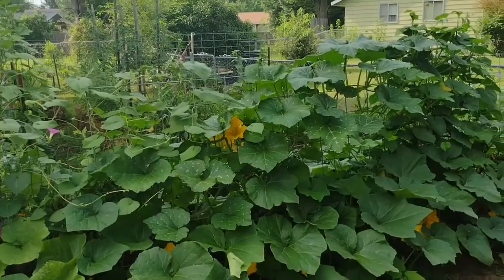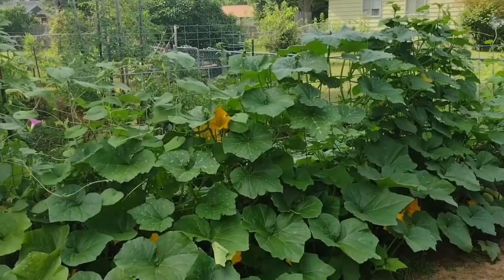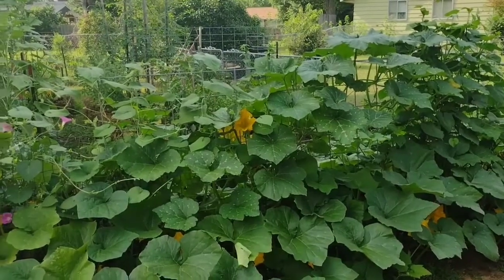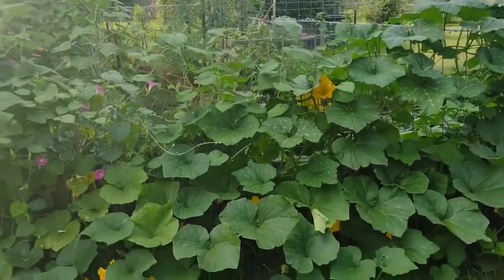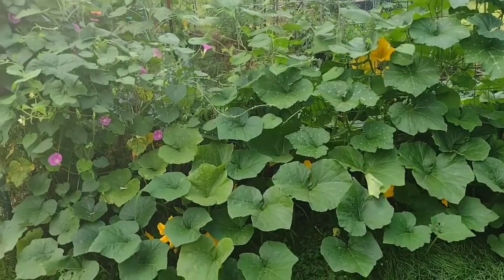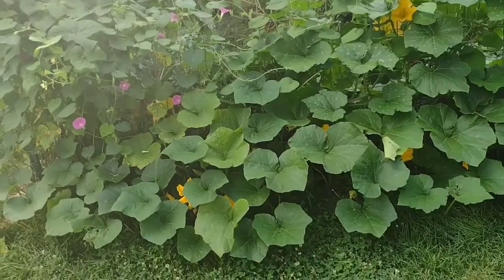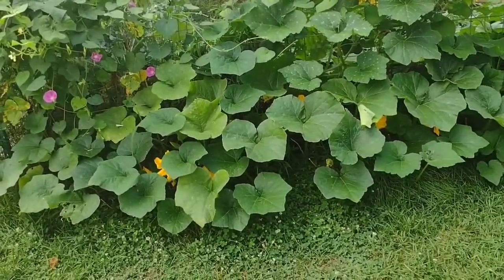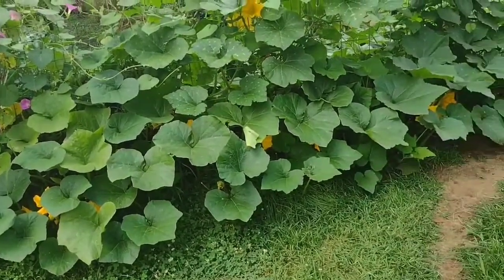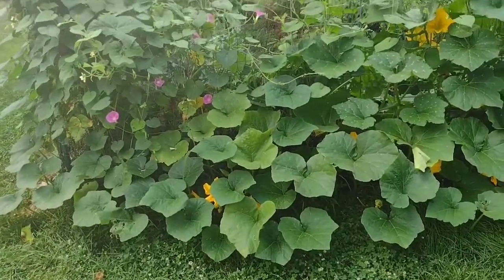I've got this cattle panel trellis here that I just put up this year to keep my dog out, and everything on here is pretty much trombone squash — probably four or five plants. They were volunteers; I didn't plant this. I think I left a butternut or trombone squash out here over winter and lo and behold, here come some plants. I just let it go and it's been producing big time.